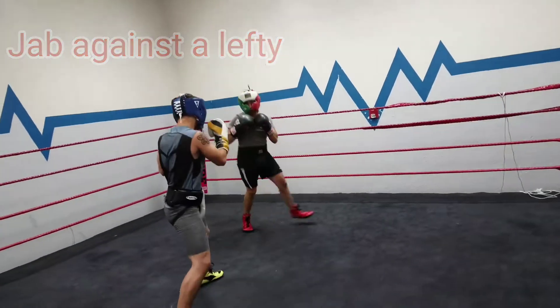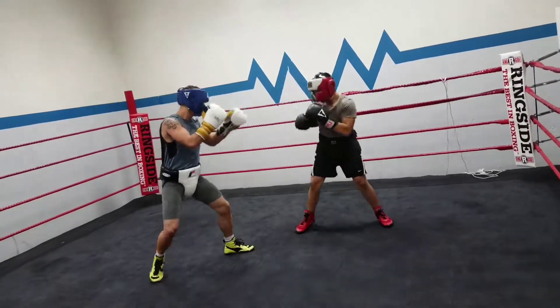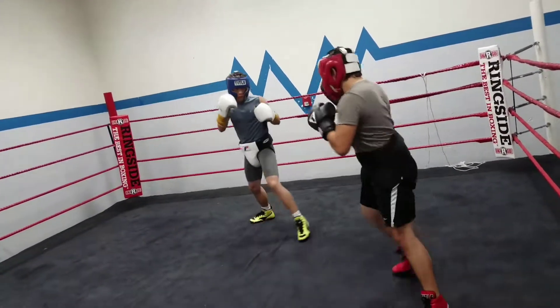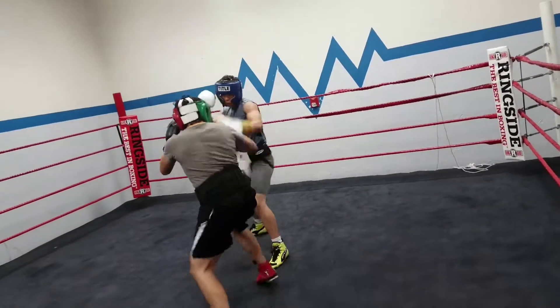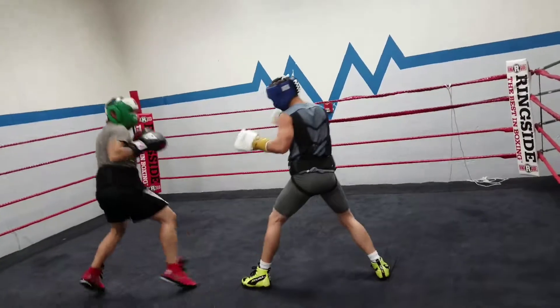Sparring against a left-handed fighter just takes some adjustment. Circling to the left causes the left-hander to take up his lead foot, giving the right-handed fighter a cue to initiate his attack. Making use of the jab against the left-handed fighter is possible.